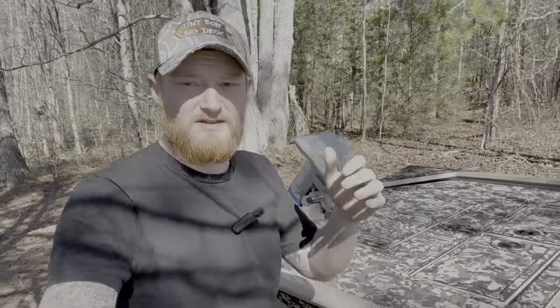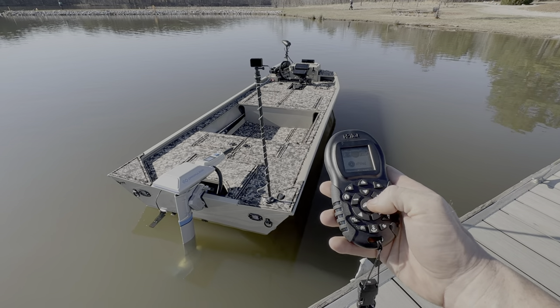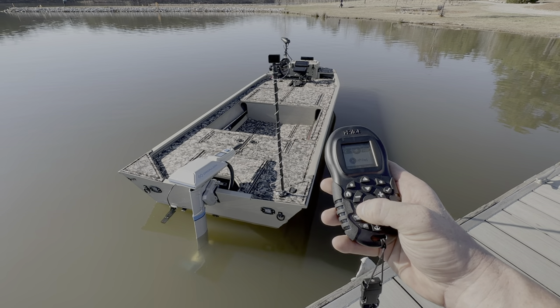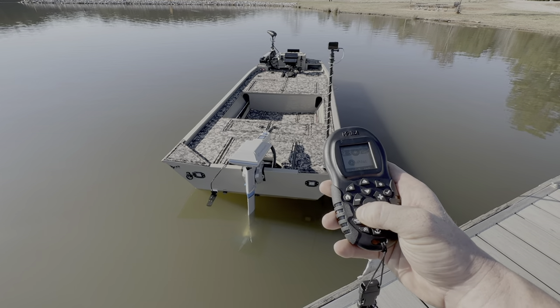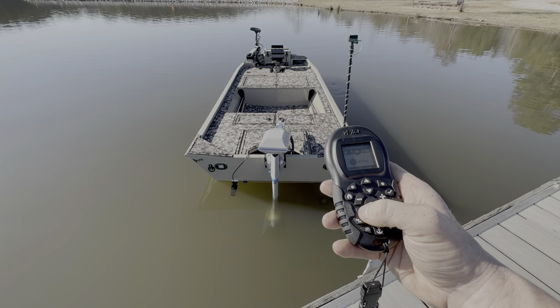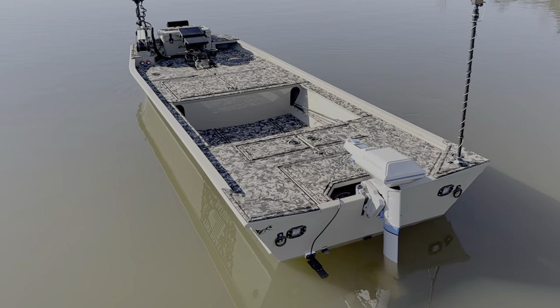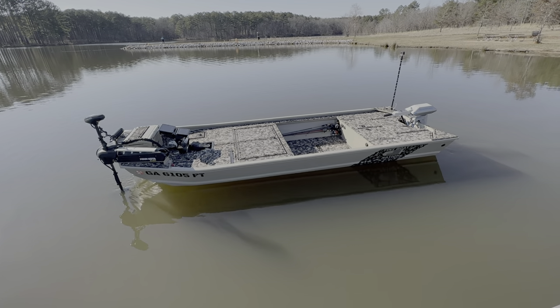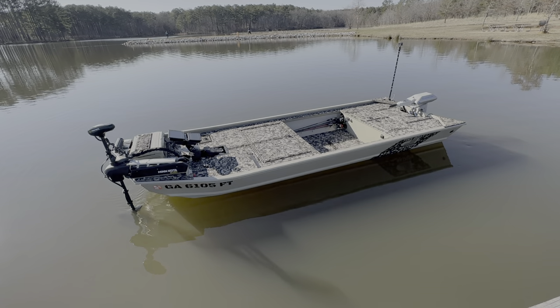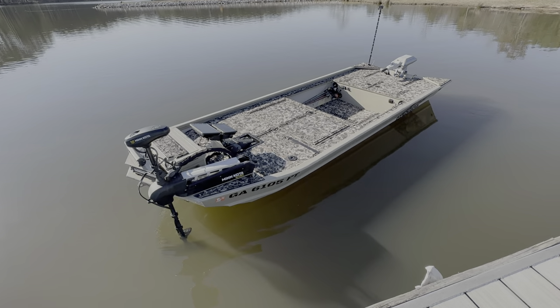That pretty much wraps up the walkthrough of this boat. If there's anything I missed, please let me know in the comments. If you have questions or want me to expand on anything, let me know — this is my personal boat and I have all the time to answer everything. We're also going to be doing tournament videos out of this boat. We're at the lake right now, so let's put this boat in the water and do some fishing!